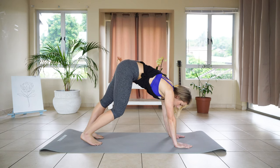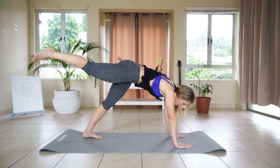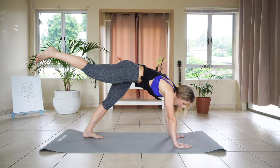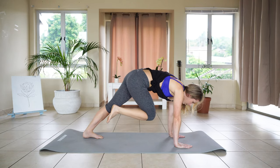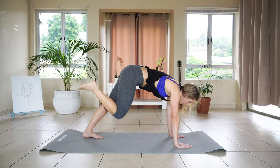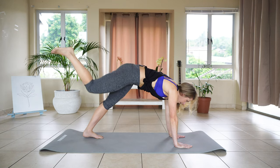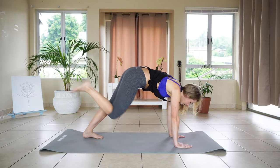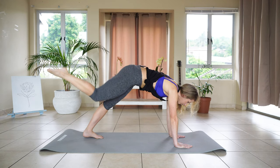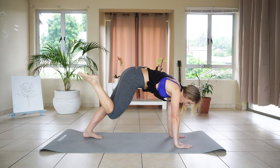We're going to keep our left foot on the ground, extend our right leg as far as we can, and we're going to knee tuck it towards our opposite elbow. We're going to do five of those. That's one, and two, and three — keeping those toes pointed — four, and five.